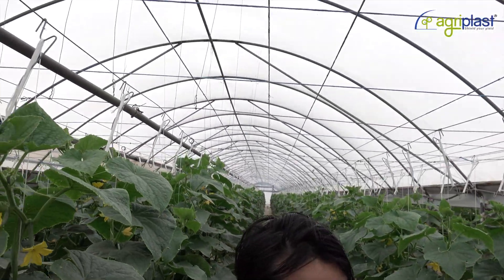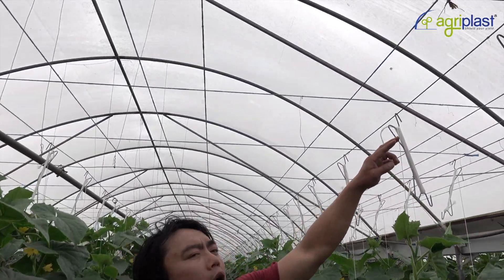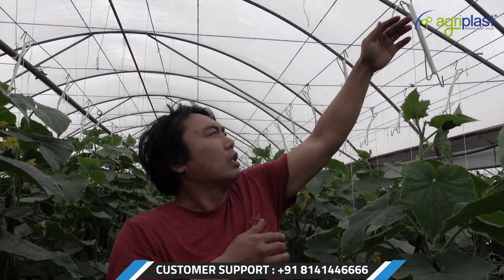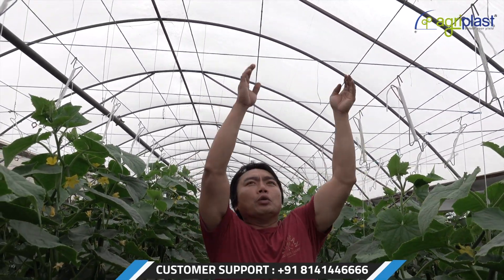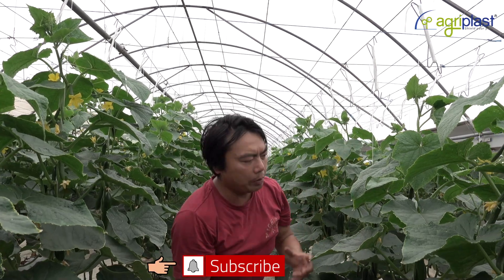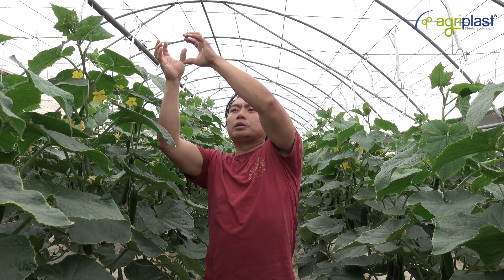So this technique — we go up to the wire with the cucumbers. There are a few different techniques people do, but what we do, we go straight up and then from there with all the strings up the top, it'll go over, it'll cross over, and then we just pick from the bottom and then as it goes over we pick the cucumbers from the top.